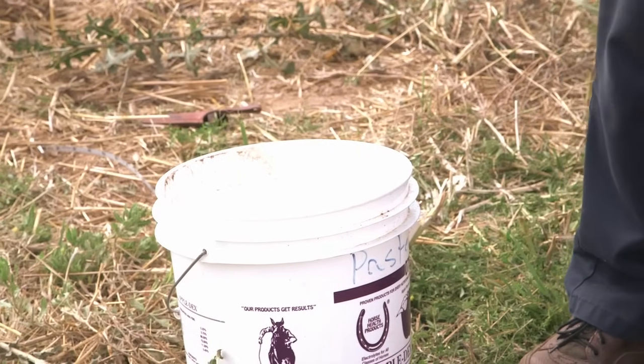Whichever way you use, you have to repeat this ten to fifteen times through the field to get one sample. What I just did is not a sample — that's called a core or a subsample. You need ten to fifteen cores or subsamples to make up one sample.